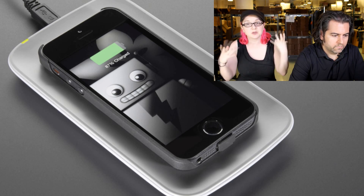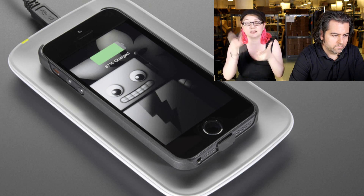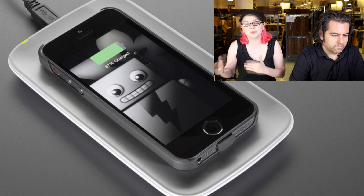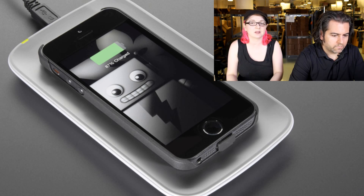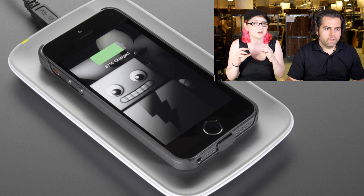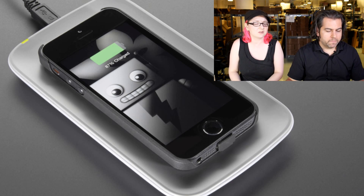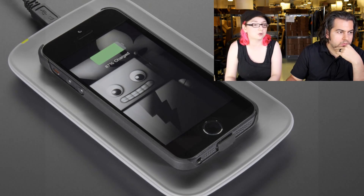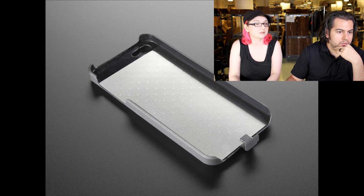We're going to have Qi transmitters, which allow you to build the plate that it's charging on top of. We don't have those in yet. In the future, you'll be able to make your own wireless charging plate. It's a really slim case — they did a good job with the design, a very slim coil. You can see the metal shielding plate.